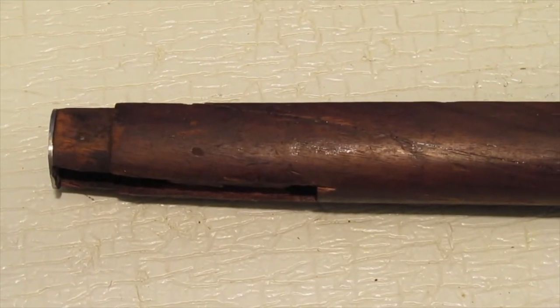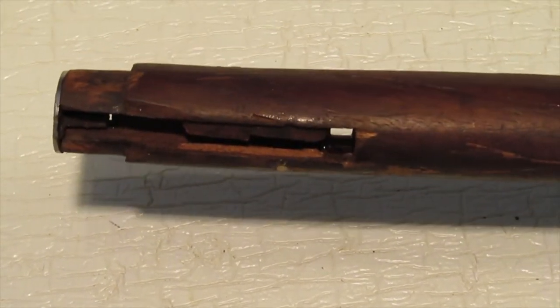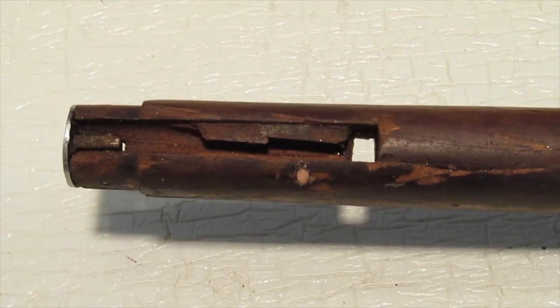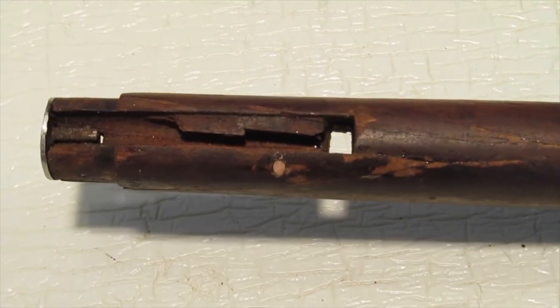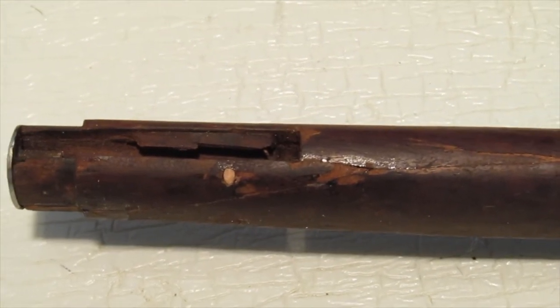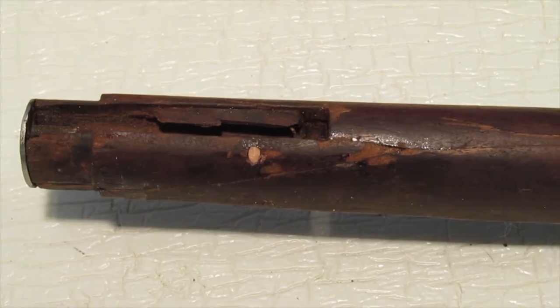Well, here's my stock repair — came out alright. Epoxied it back together, did a little dowel work — some oak dowel pins in there. I think I can make it look like brand new again — we'll see.